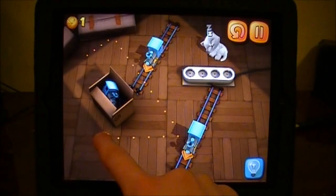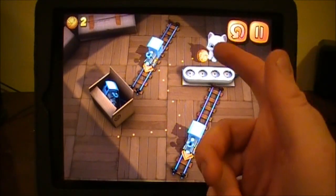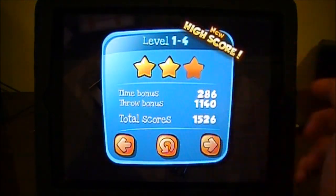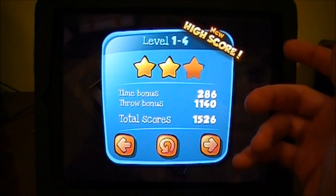It offers lots of difficulty for pretty much any age. So you can see there, I'll get two and a half — it only took two tries to get it. So that's basically Wake the Cat. As you move on throughout the game it gets a lot harder, as I said. Many levels to choose from.